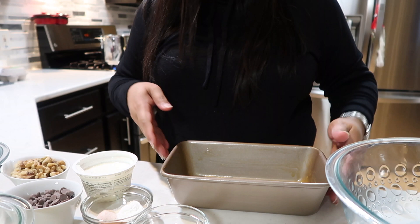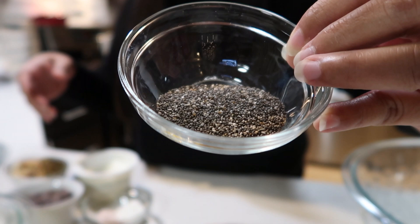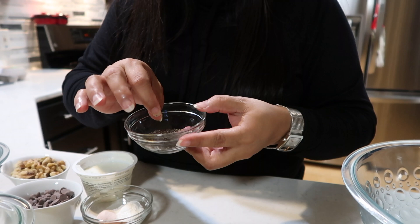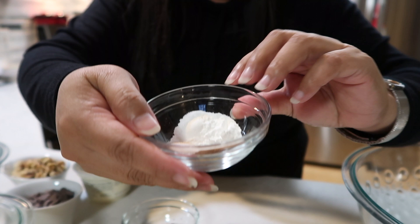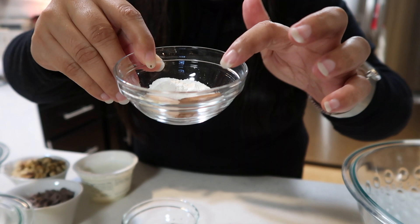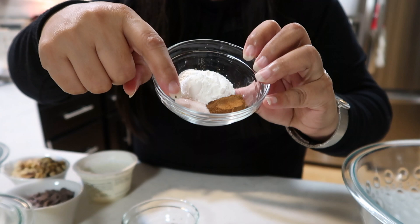Now we're going to start mixing our ingredients. First we have four bananas, and I have one tablespoon of chia seeds — this is optional, guys. If you don't have chia seeds, no big deal. I just like the flavor and they're very healthy, good in fiber and very nutritious. I also have three dry ingredients: one and a half teaspoons of baking powder, half a teaspoon of cinnamon powder, and half a teaspoon of salt.